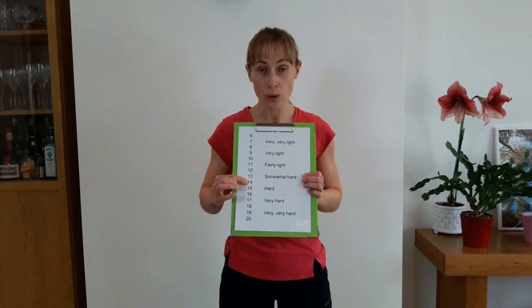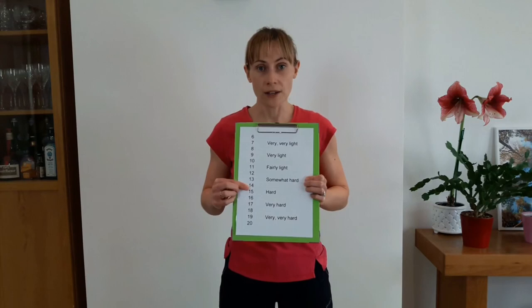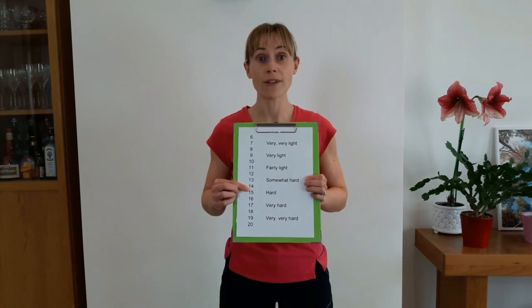By the time you get to 14 or 15, you're going to really know you're exercising. Your breathing is going to feel like you're having to really get a lot of breath in, and your muscles are going to feel really heavy, like they've been working.